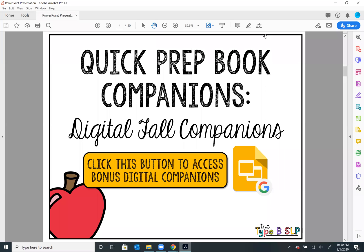Hi guys, Abby from the Type B SLP here. I wanted to give you a really quick run through of how to edit and use my add-on to my quick prep book companions for fall. I really tried to give this an overhaul so that you could use it during teletherapy, and I want to show you how you can use it with parents to make it easier for this teletherapy life that we're all living right now.